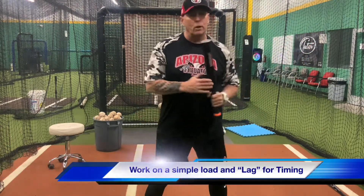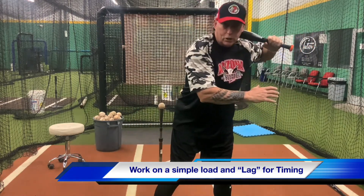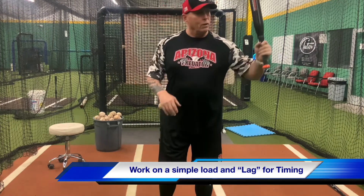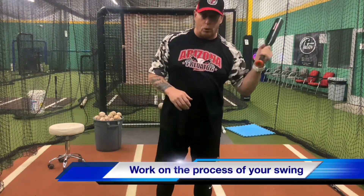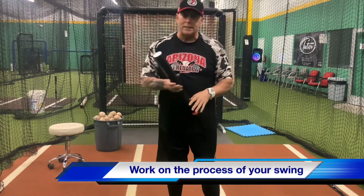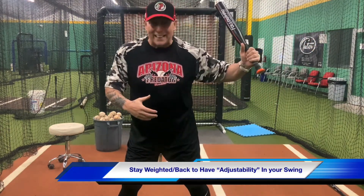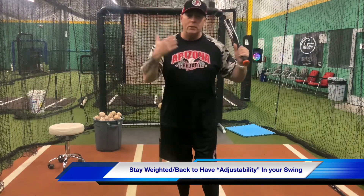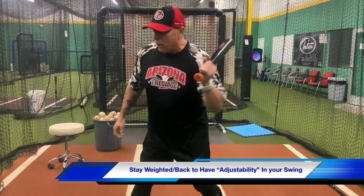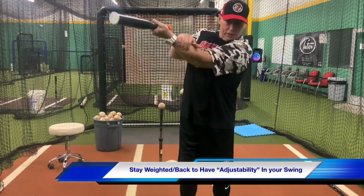Remember, we work on load, and we work on lag. Lag is your timing. So if I'm a leg kick guy and I'm here, I'm in my lag — I can scap, create a good corner and then release and get through. That's all you've got to do to create power. Now, adjustability is key too. If I'm heavy on my front side and my barrel is dragging, I can't hit the off-speed pitch. I have no adjustability on anything off-speed — slider, change-up, curveball. I have nothing because I'm all out front. All I have is turning my wrist open, and we don't want that. We want to be able to snap here, get good extension, and then roll.